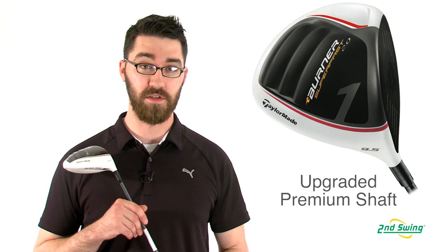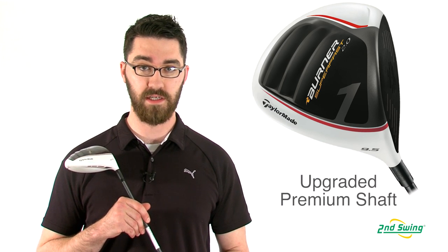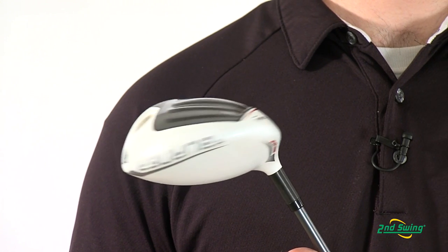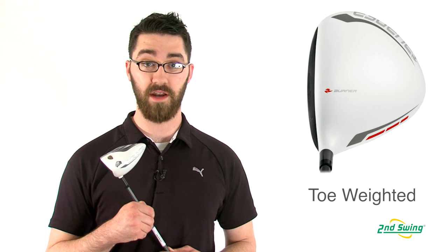The TP version of the Superfast 2.0 comes with a slightly heavier and upgraded Matrix Ozik HD6 shaft. Along with the upgraded shaft, the TP version also comes with a non-adjustable weight port in the toe and also has a slightly open clubface at address.